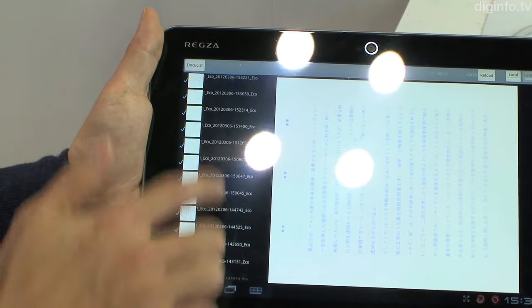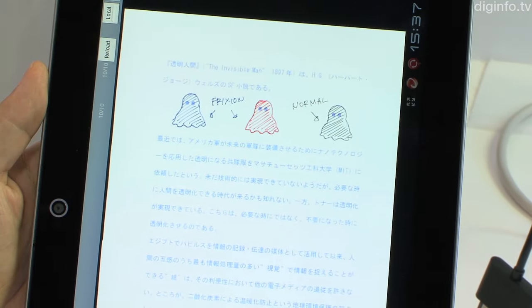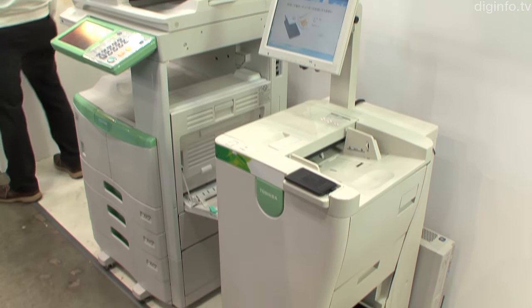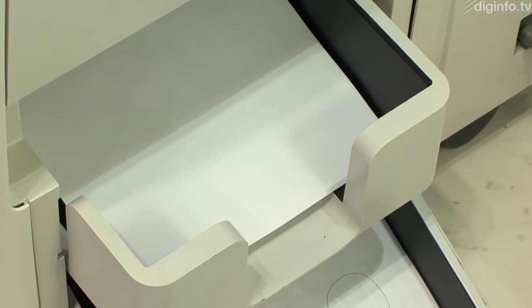The color erasing device also has a scanning capability, so it can be used to save the data as it erases the printing. This system also automatically sorts the paper into sheets that can be reused and sheets that cannot, and places them in separate trays.